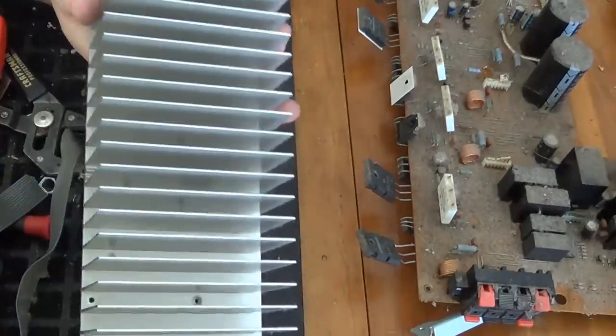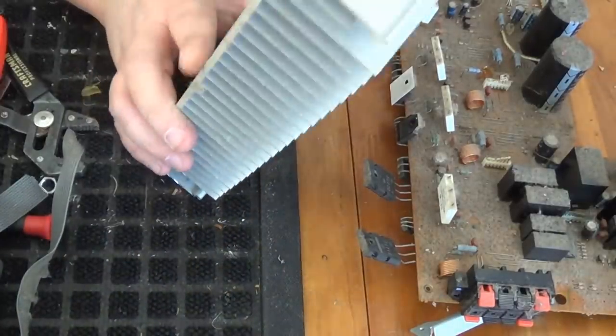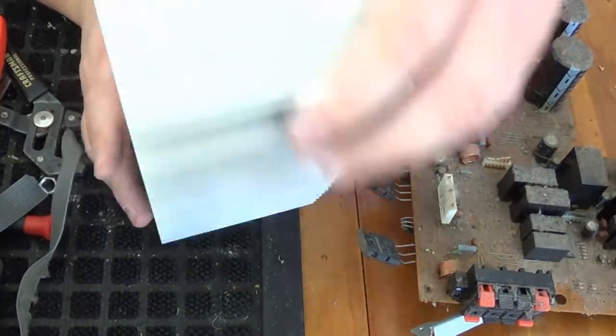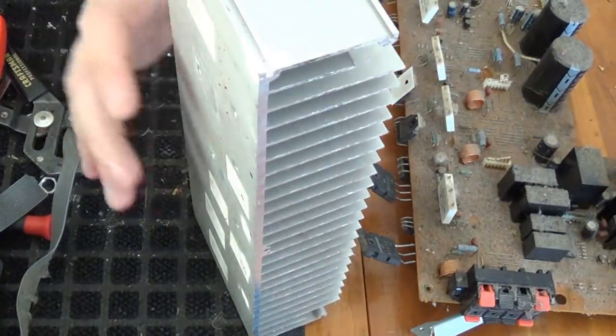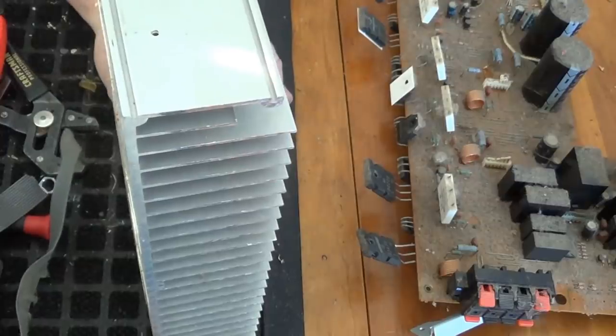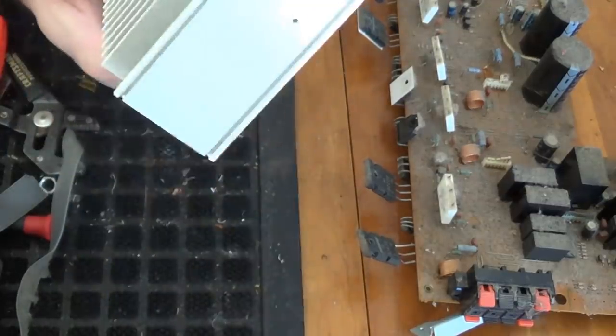Now we've got one big clean extruded aluminum heat sink that will fit very nicely in my 10-kilogram crucible this spring, along with that faceplate — turn it into a nice little ingot.